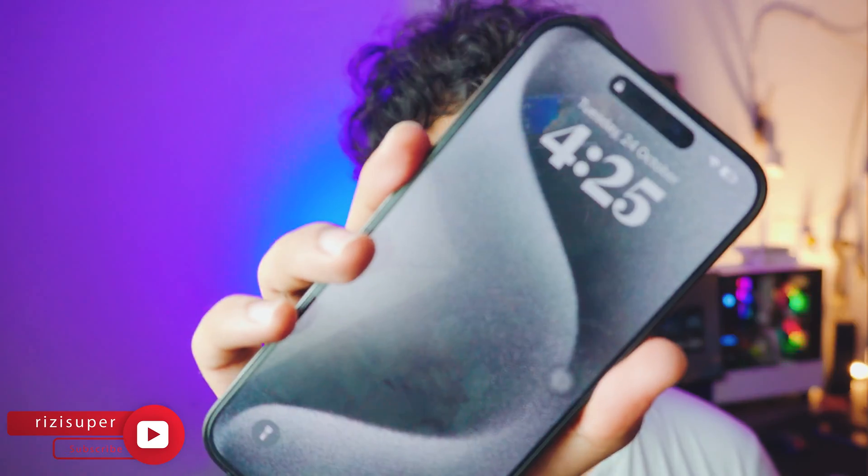Hey, what is going on everybody? I'm Riz and welcome to another awesome video. I know it's been a while, but I'm here. In this video, I'm going to teach you how you can screen mirror your iPhone 15 — or any iPhone 15 you have — to your TV. No need to download anything on your iPhone; it's completely built in. It's free and it's pretty smooth. So let's just dive right into it.